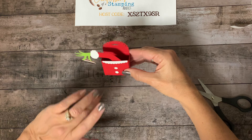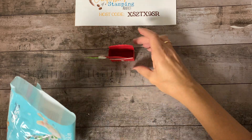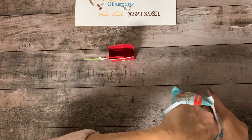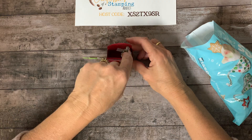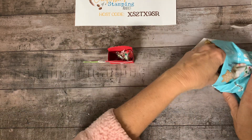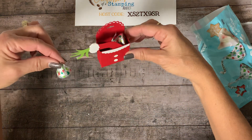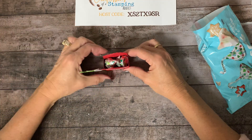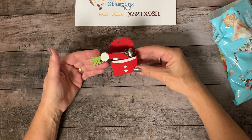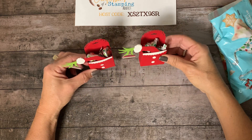Now we just need some treats in there. You will not believe what I found at the grocery store — these Hershey Kisses are sugar cookie flavored. We know the Grinch probably likes cookies; doesn't he steal Santa's cookies in the movie? And look at how sweet of Hershey's to make the wrapping match our designer series paper — it's perfect! There's our little treat. I already have two made and then one more for little Addie.